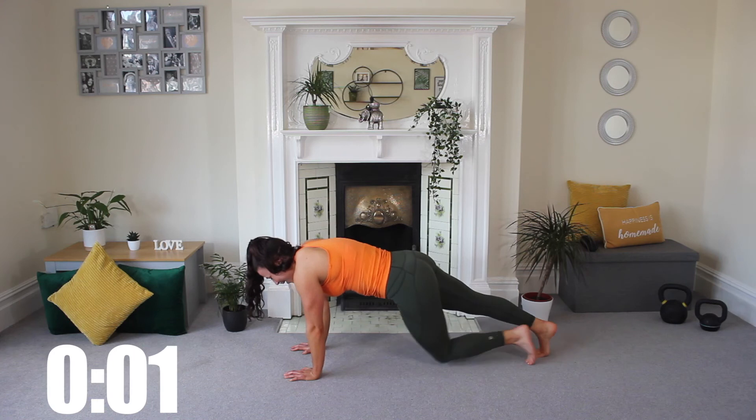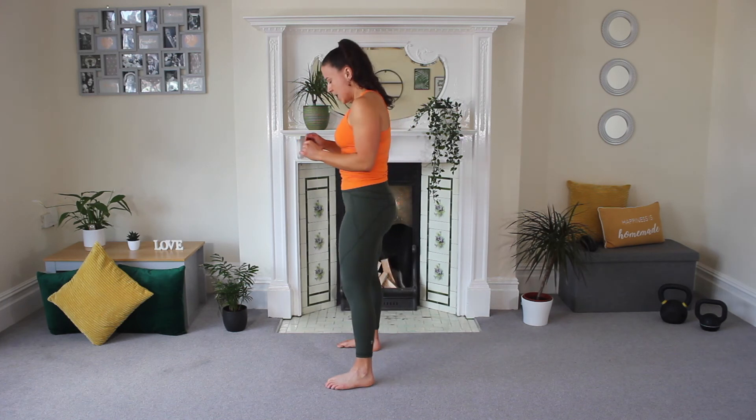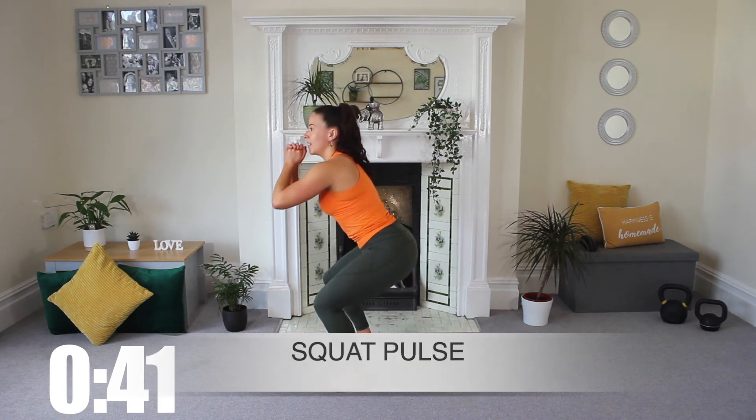Three, two, and one — release, up you come. We're going to do some squats. Shoulder-width stance, sink low and let's pulse. Move number nine, off you go, staying low.